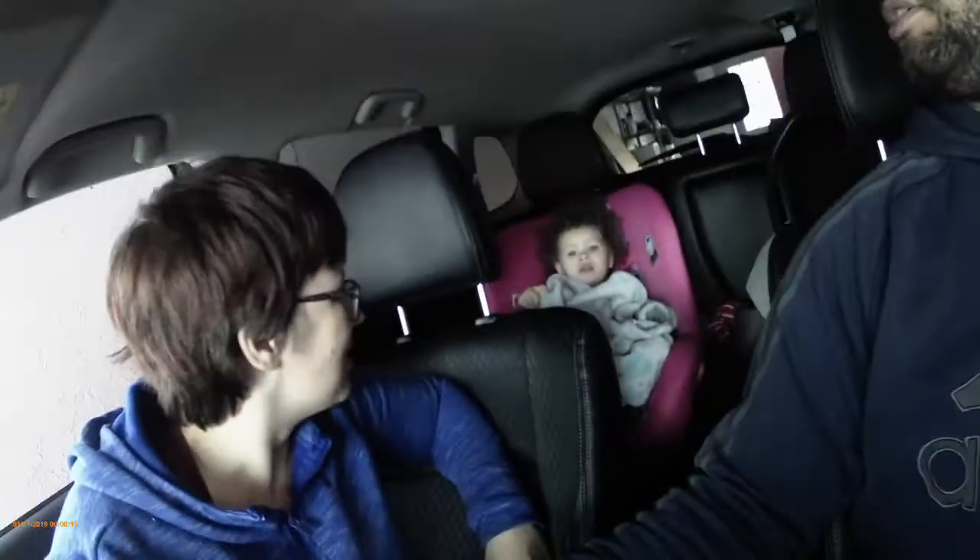What's up everybody? Happy Hodges with the Happy Hodges family. We are on our way to go pick up our perch for our aquaponics system which we have in the basement. Stay tuned because we're going to show you the whole system later on after we put the fish in, and I'll go over how it works and what we're going to put in there.